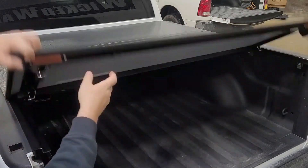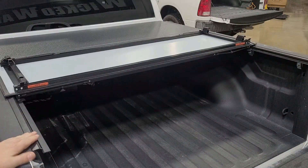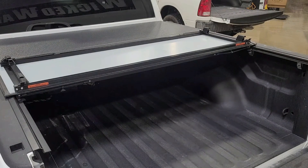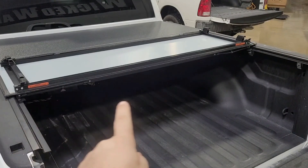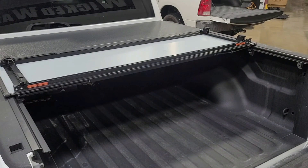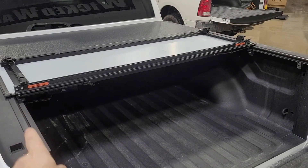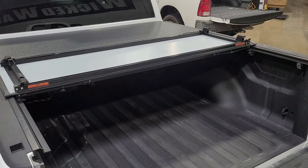Let me show you a little bit about the channel. Here you can see the channel — it bolts onto the bedside right here, very typical of a folding cover. The other thing I noticed about this cover: no drainage. There are no drain tubes in the bed, so there's no way for any water to drain out of the cover. This may or may not be an issue depending on how tightly the seal is here. A lot of other covers on the market have drains built into these channels — they go to the front of the bed and there'll be a water drain that keeps all the water out of the bed.